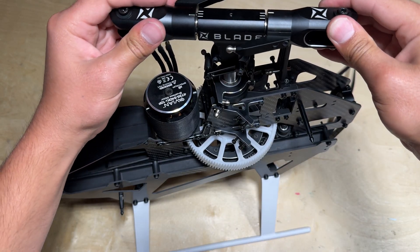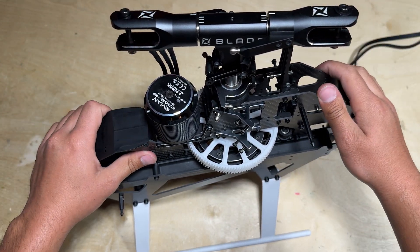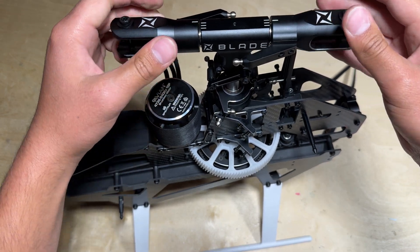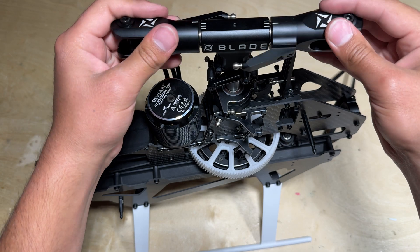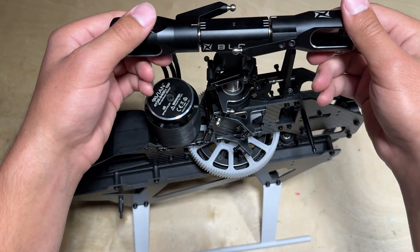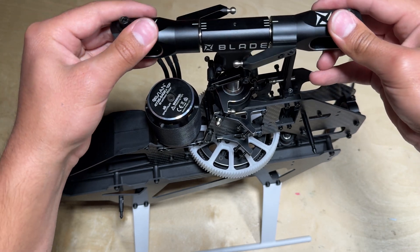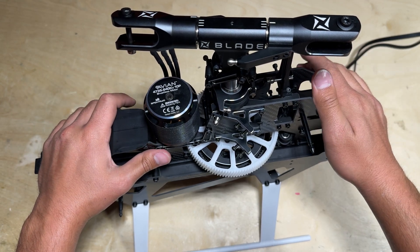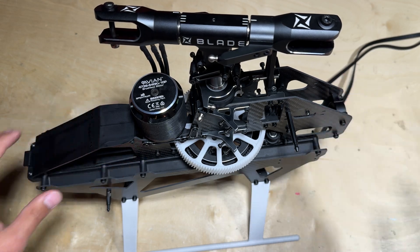Alright everyone, that's going to cover it for the main head and also the main gear assembly video for the Blade Fusion 700. As you can see with the quick build kit, this is great for anyone who has never assembled a 700 kit before because the main head is essentially already done for you and assembled with Loctite. So whenever you do service these bearings and take apart the head, you have a reference of how it is correctly done the first time. Thank you all so much for watching — be sure to check out the next video where we are going to be installing the tail. We will see you all in the next one.